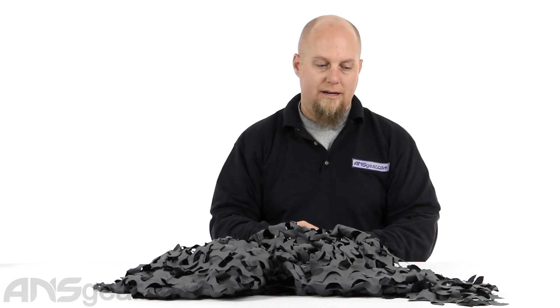This is the Camo Systems Crazy Camouflage. It's available through the website. Order yours now through ansgear.com.